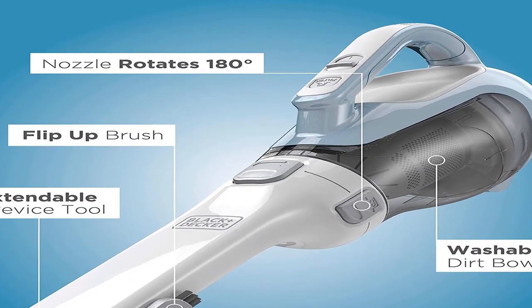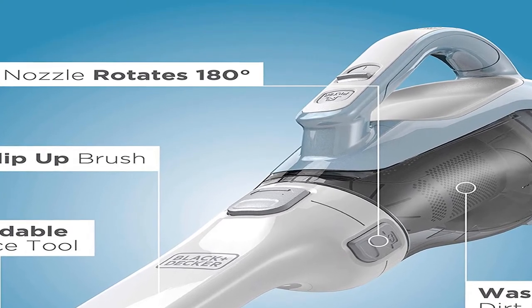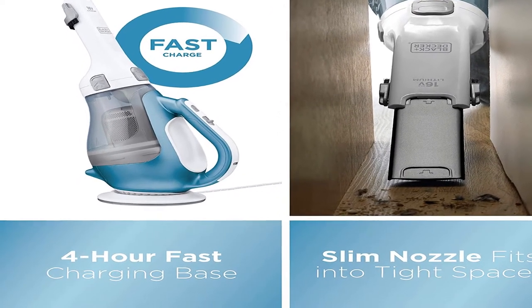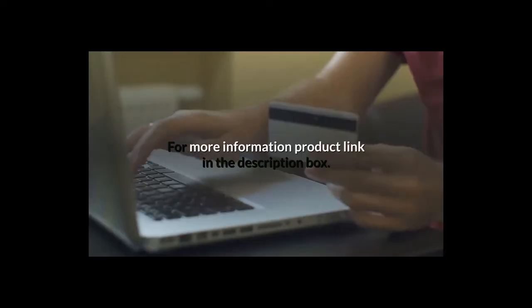Product Information. Item Weight 2.6 pounds. Shipping Weight 3.8 pounds. Batteries: 1 Lithium-Ion Battery required, included. For more information, product link in the description box.